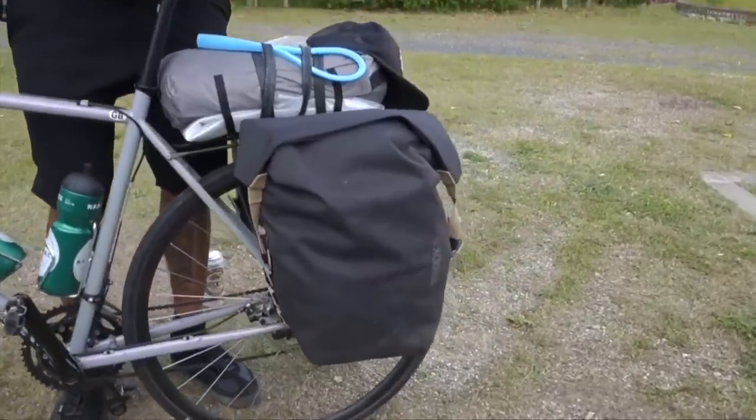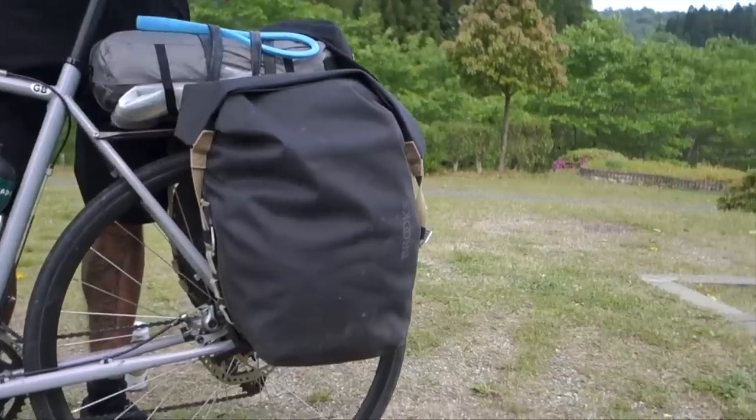Just grab your bike, check that it's all working, and you're good to go. The next thing you need to decide is what sort of luggage you want to take and how you're going to carry all your equipment. Broadly speaking, it is easier on you and your body to carry stuff on your bike rather than on your person. You can take a rucksack, but it'd be more comfortable to strap your stuff to your bike. Pannier racks are the traditional way — you need a bike with eyelet holes to mount the rack.